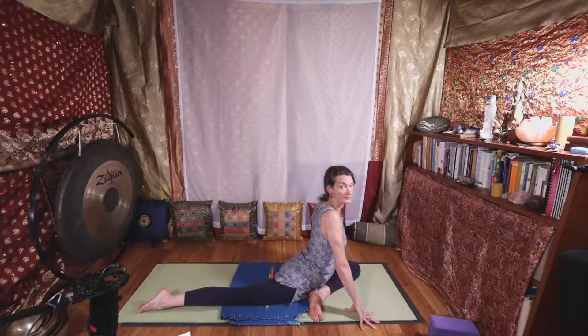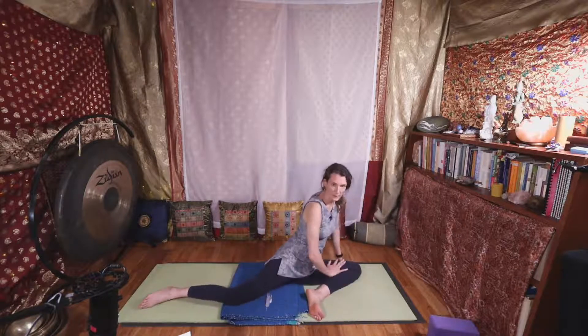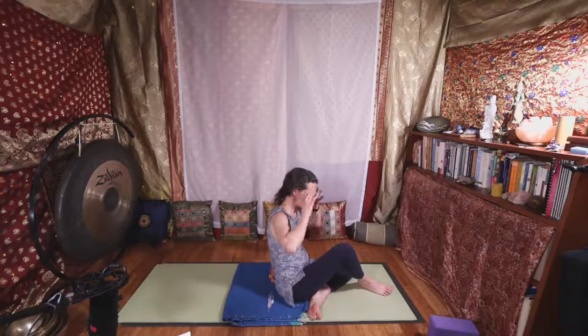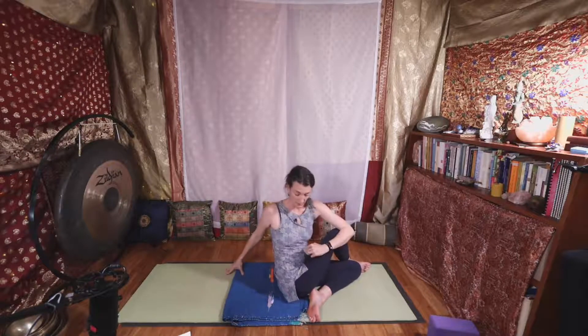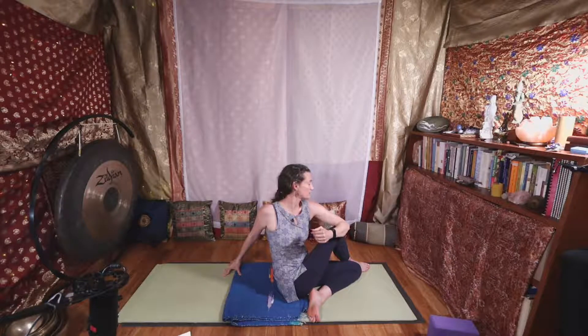As you have pressure in your forehead, that tells your nervous system it's okay to relax. We hold a lot of tension between the eyebrows — this helps soften that. In your final five breaths in this pose, stay in this lower-to-the-ground position, or come up to straight arms as if you're in cobra, roll your shoulders back. Put all of your weight in this front leg and hip, then bring the back leg forward. Your foot goes inside or outside your knee and you'll twist toward whatever knee is up — revisiting our twist in a deeper seated version.